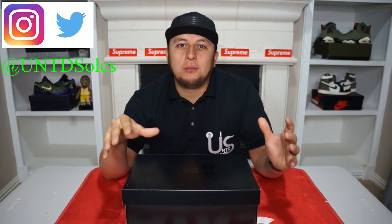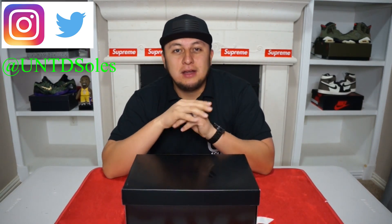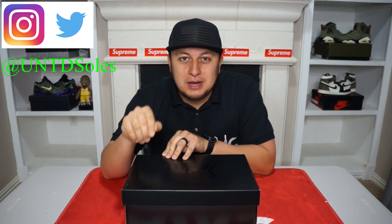What's going on everybody? Welcome back to the channel. I want to start out this video by wishing everybody a happy and successful 2021. I hope this year brings us a lot more pickups for you guys and for myself so I can have it here for you guys to review on the channel. Make sure you guys are following me on Twitter and Instagram, UNTD Souls on both platforms.